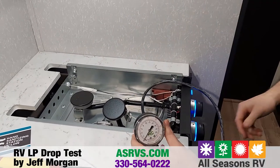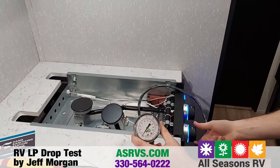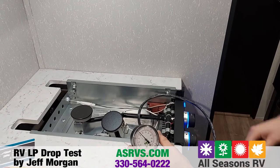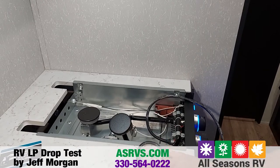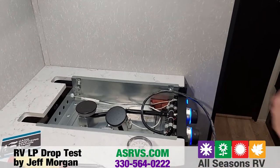All right, so we've got our gauge here. Go ahead and cut on the propane. With it being a high pressure regulator, we are going to get a bit of a higher reading. So you've got that on.